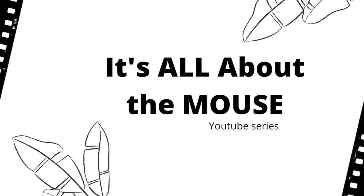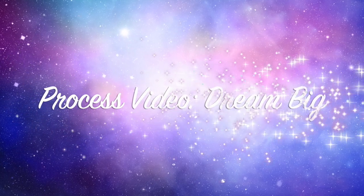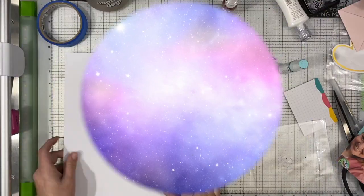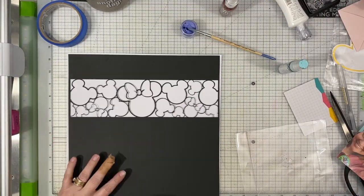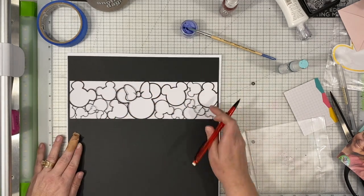Hi there, Janet Fritz here for Galaxy Girl Creations. Welcome to my channel and welcome to It's All About the Mouse. This is a new series that we are doing monthly and it is all about Disney or Disney Parks, that type of stuff.